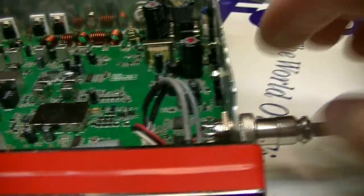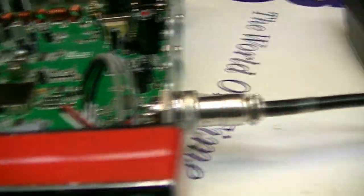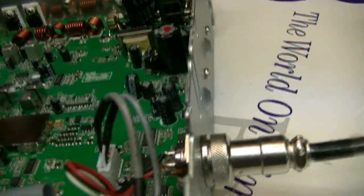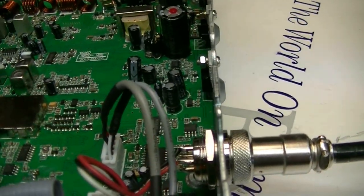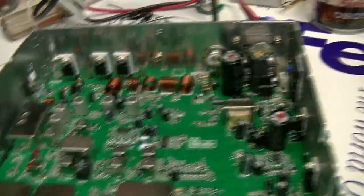Almost every one of these I sold back then, customers wanted the 6-pin converted to a 4-pin, so I just went ahead and did it on this one. I got good reports on it, so I think you'll be real happy with it.